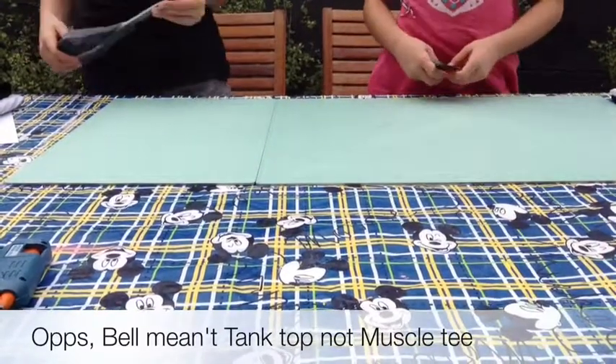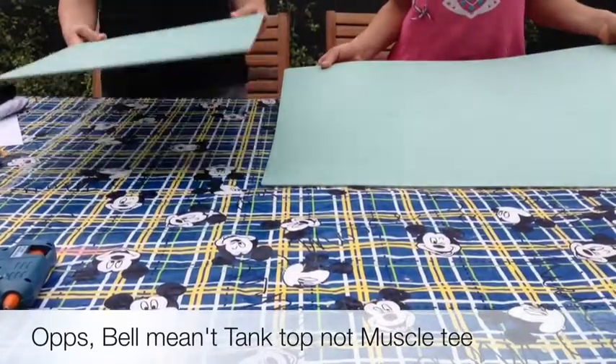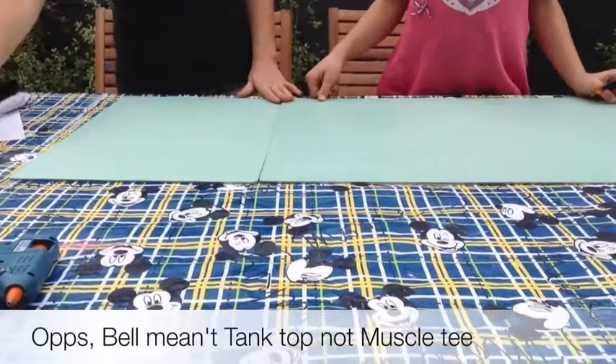For those tops you will need scissors and a cutting board. Also another cutting board so you can put it through the top. So now let's get started.